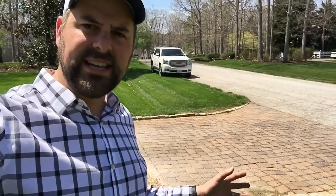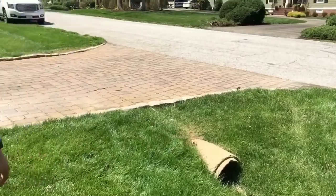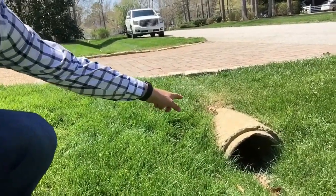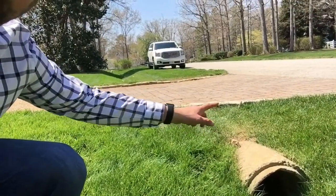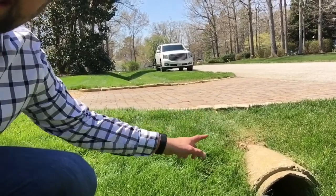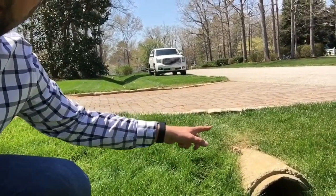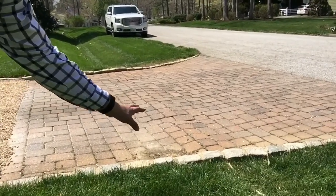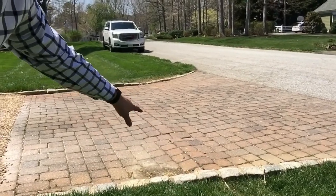First off, I want to go over a couple of things that I noticed when evaluating this existing apron. The first thing is this drainage pipe. As you can see, I've measured there's only about five inches from the top of this drain pipe to the top of the pavers, which is a problem because driveway pavers need at least 10 inches of compacted crush and run base, and this definitely doesn't have that. So what's happening is these pavers are settling and shifting, and eventually they'll be cracking, and this pipe underneath can eventually be damaged.